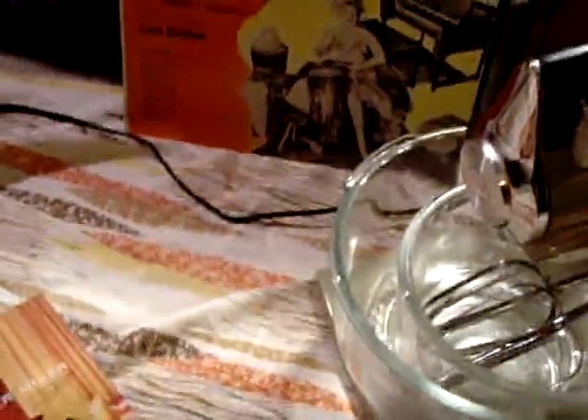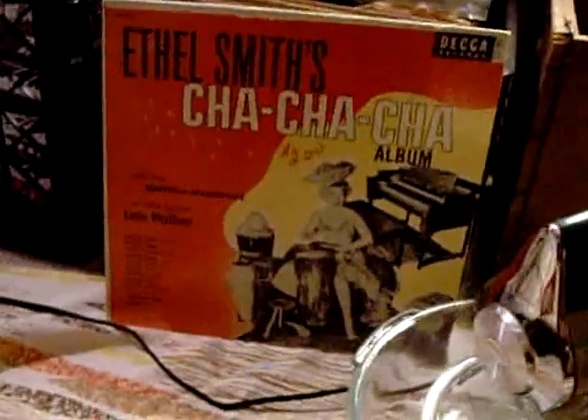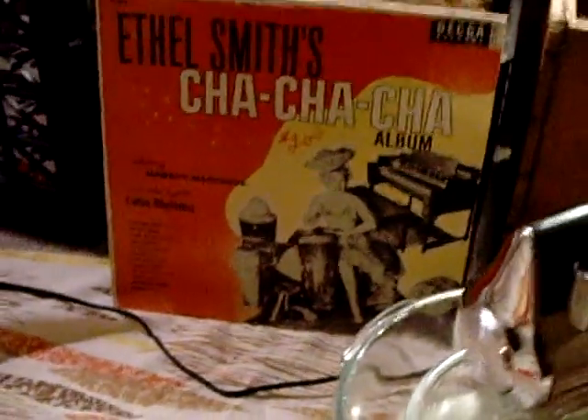Playing on Uncle Walter's Sears Craftsman Hi-Fi — the great late Uncle Walter's Hi-Fi — is Ethel Smith's Cha-Cha album. Absolutely awesome.